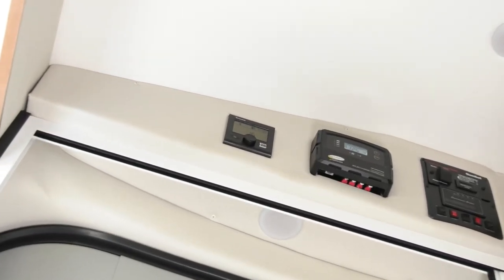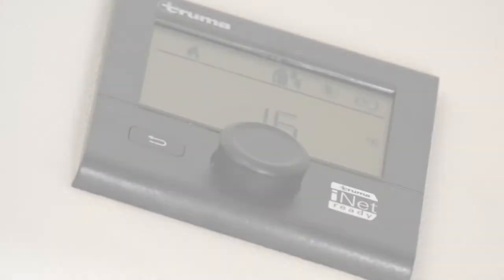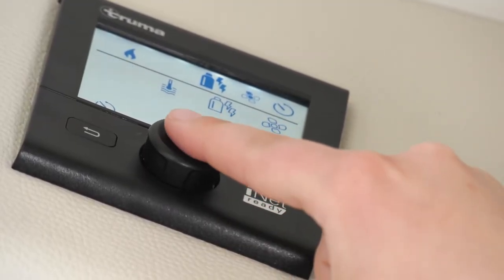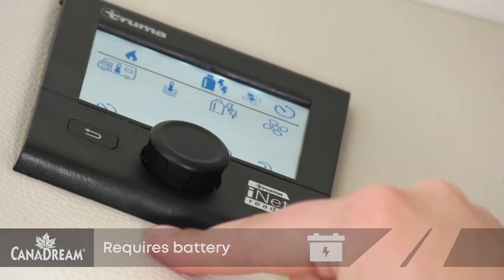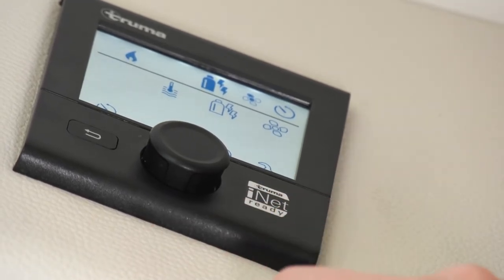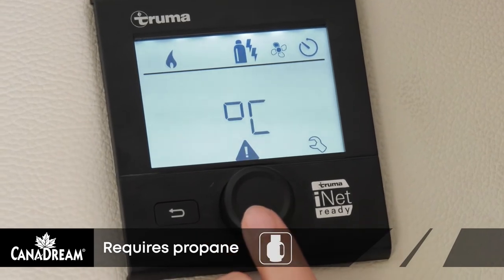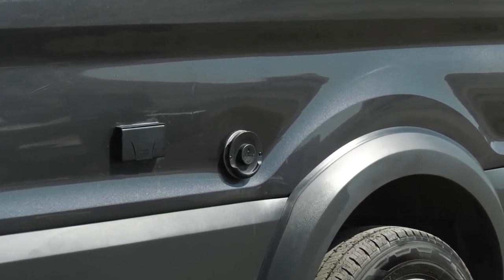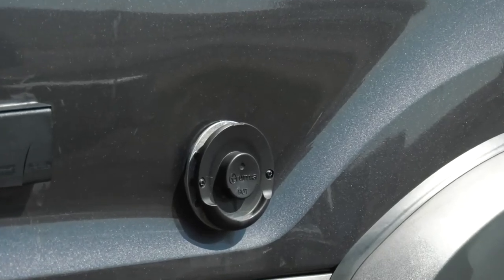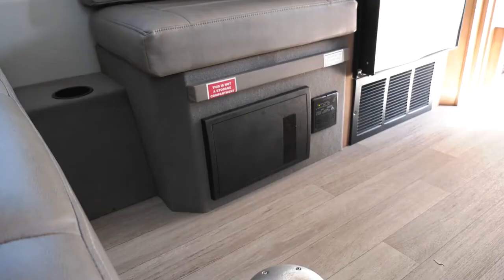The furnace thermostat is located in the TRUMA control center above the sliding door. It is a small screen and functions with a small rotary knob. To operate the furnace, turn the rotary knob to select the RV icon and press to confirm. Turn the knob left or right to select the temperature and press to confirm your selection. The display will flash until the selected temperature is reached. To switch between Celsius and Fahrenheit, roll the wheel to the wrench pictograph and press. Please note that the furnace vents on the outside of your RV can become extremely hot — use caution when parking to ensure there are no trees or flammable objects close. Keep children and hands away and never lean personal articles near or against the furnace vent.